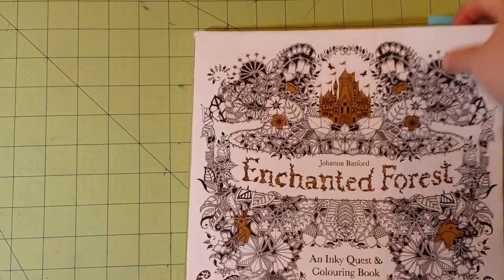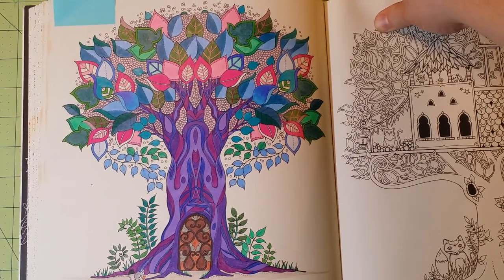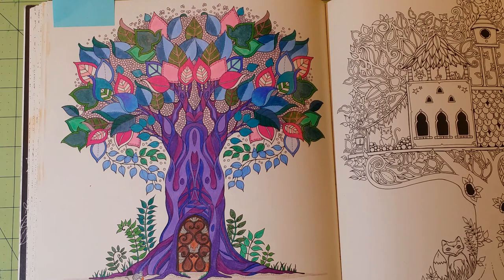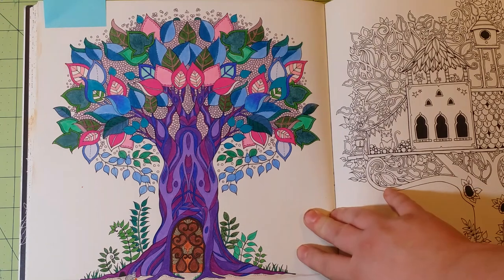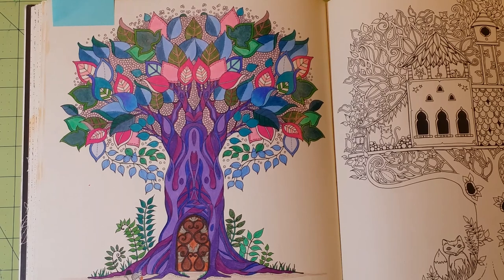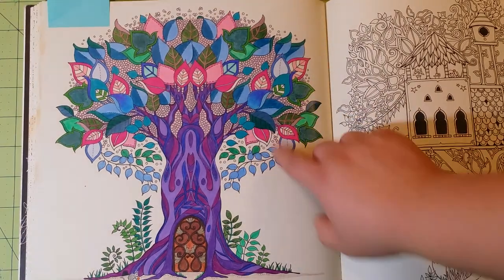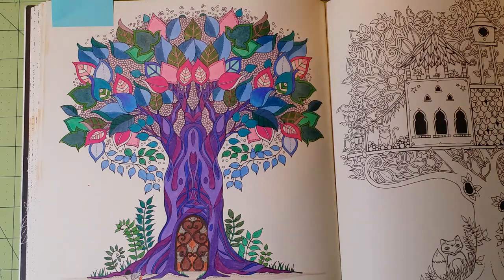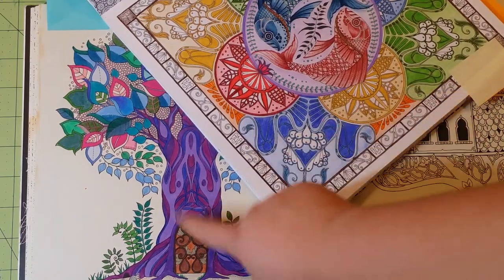The second book is The Enchanted Forest. I want you to know the paper quality is the same in each of her books, so I can demonstrate different mediums over the pages and you can use those results for all of her books. This first one is Prismacolor Premier. A lot of my pictures aren't completely done — I go so far and then I get bored, close it up, start something else, and come back to it. You can see the difference in vibrant colors between Crayola and Prismacolor.